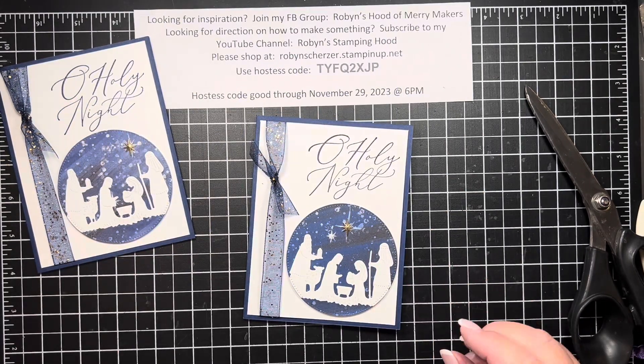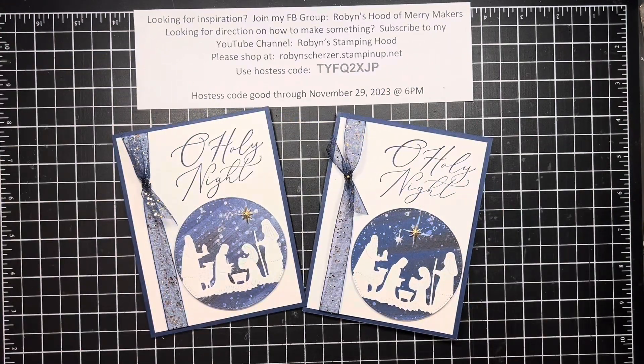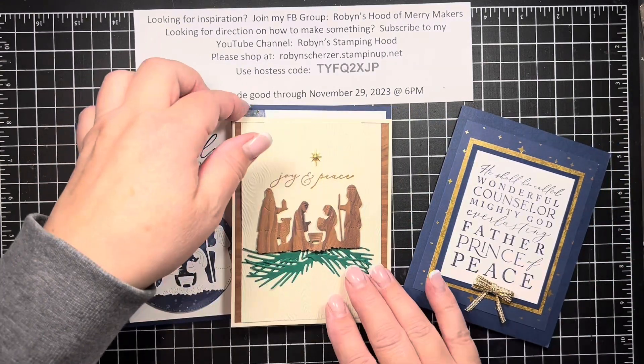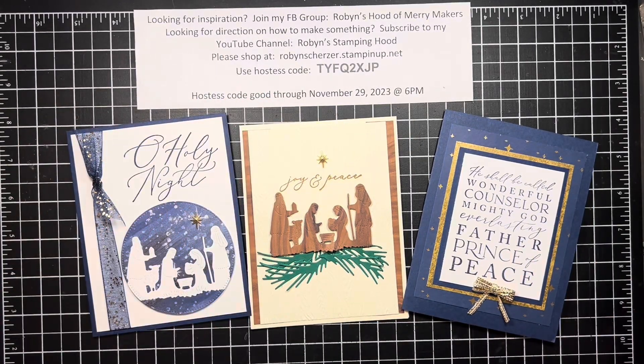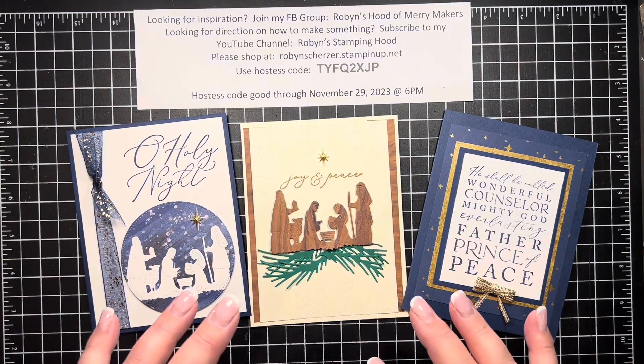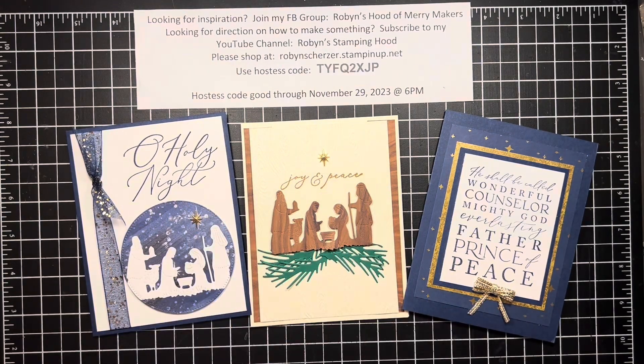Are they not beautiful, you guys? I just love these cards and I'm so pleased with this set. I hope that you enjoy this suite as much as I do. Again I have one pack left — you just need the Night Divine bundle, the stamp set, and the dies, and I will supply everything else. I've die cut the bows for you and done all the cutting — you just stamp and die cut from the Night Divine bundle. It's thirty dollars and you get envelopes to go with it too — thirty plus shipping if you're not local to me. If you'd like it, just message me and we'll get it all set and ready to go. Thanks for stopping by and happy stamping!